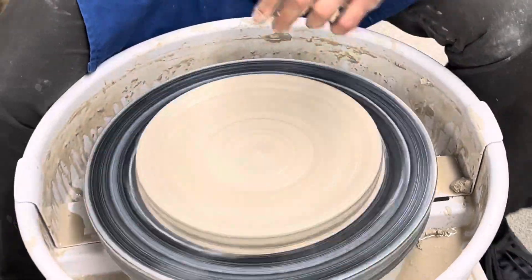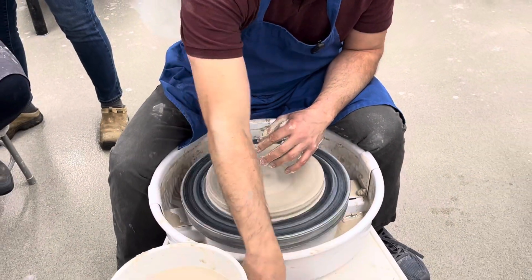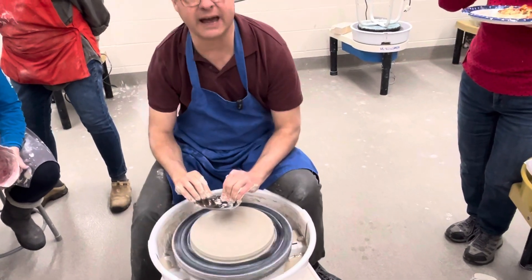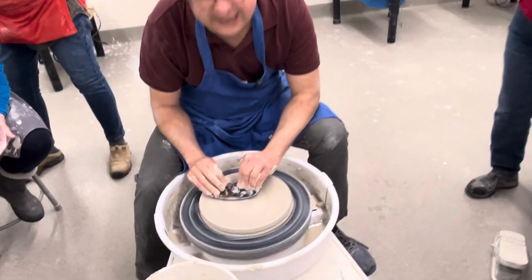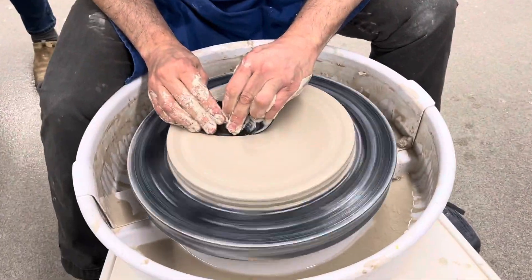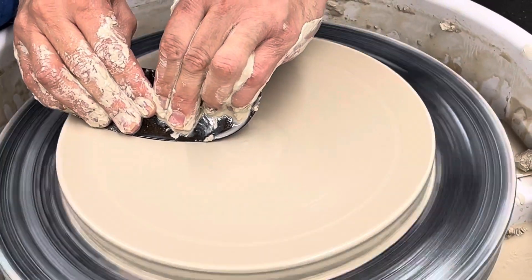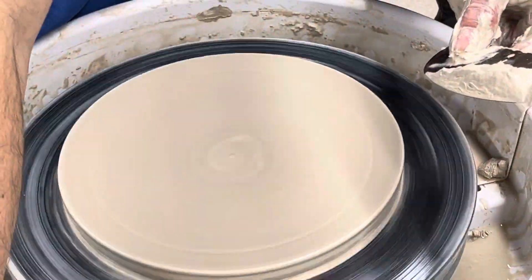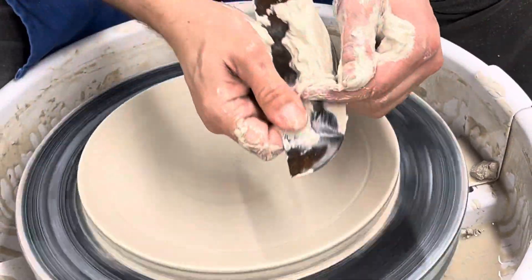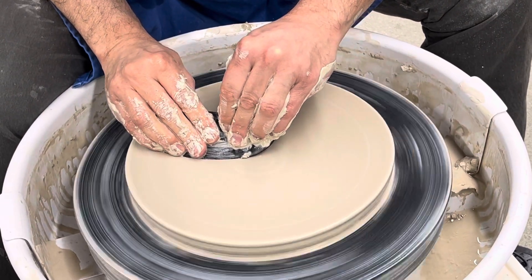I'm still leaving this relatively thick, and the main reason for that is I'd like to have a really nice foot on there. I'm going to take my S12 rib, hold it on a 45-degree angle and just kind of flatten this out. This gets rid of any air bubbles, and that compression makes a big difference. By simply applying some pressure, look at how nice that looks.